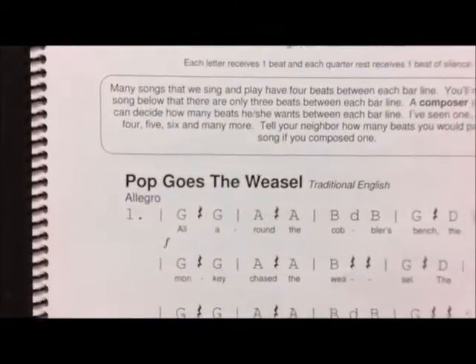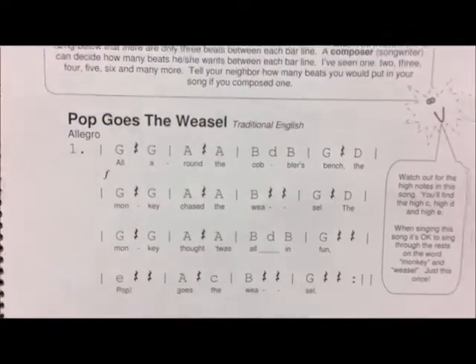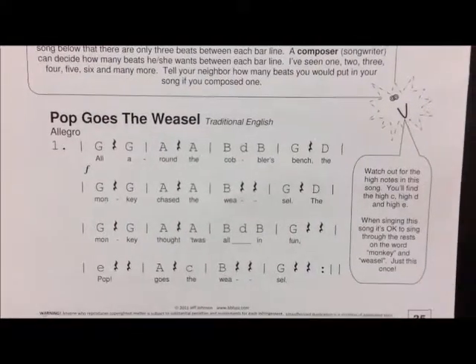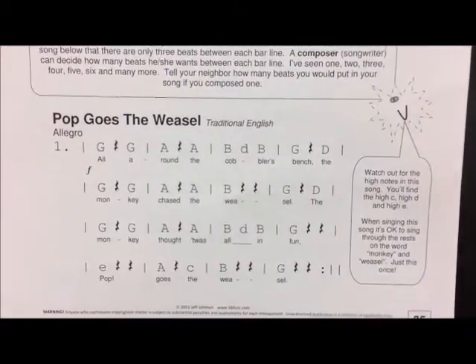Today we have the song Pop Goes the Weasel. It's a song you might be familiar with. If not, you could probably listen to it on the computer — search the melody and you'll be able to hear it there.